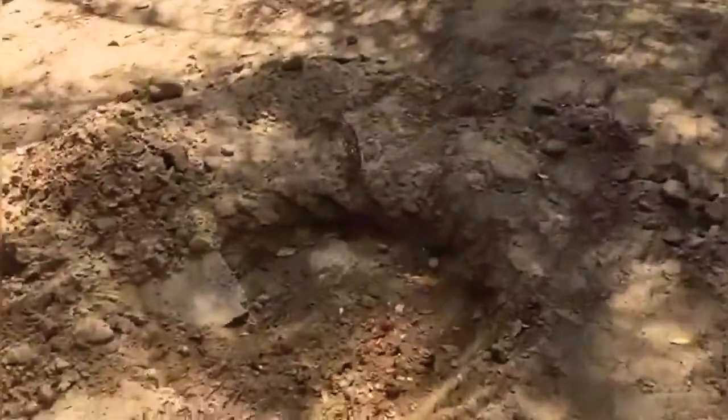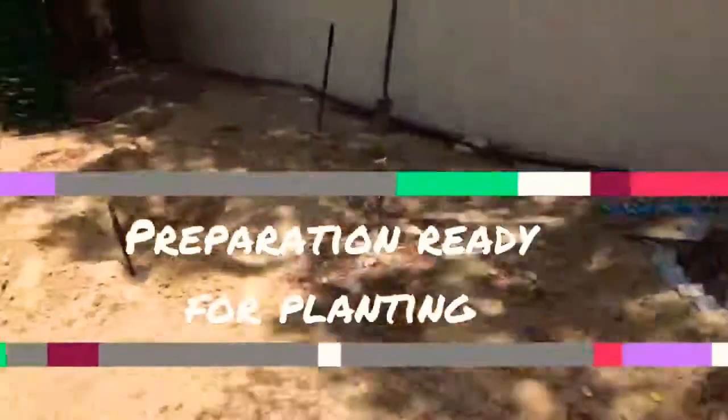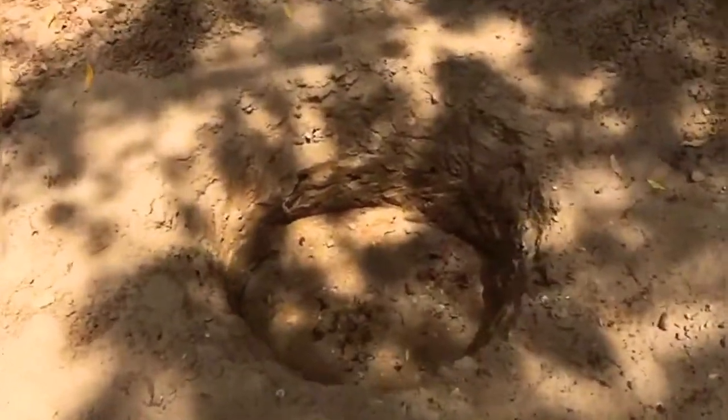You can see the onion leaves, egg shell, and another hole is ready. So this way we just started. Soon we will plant the banana tree and show you the growth.